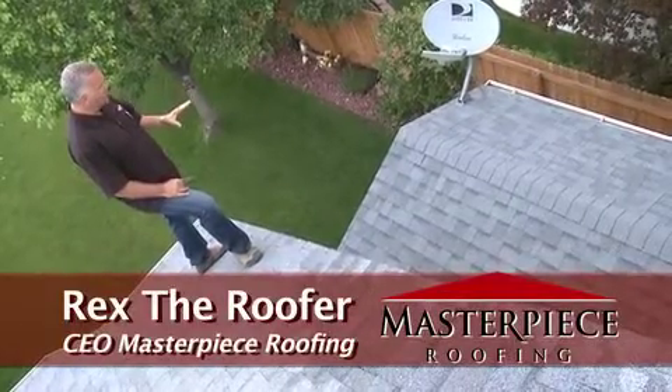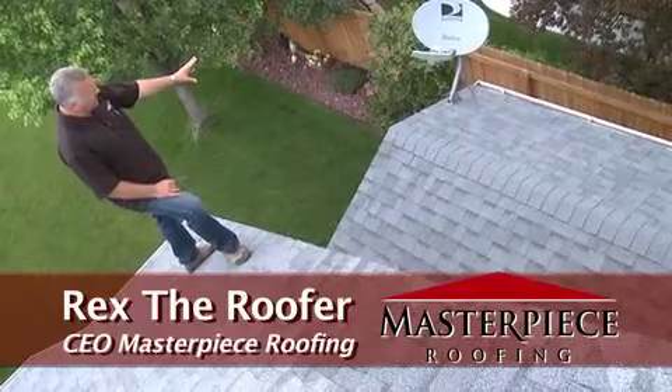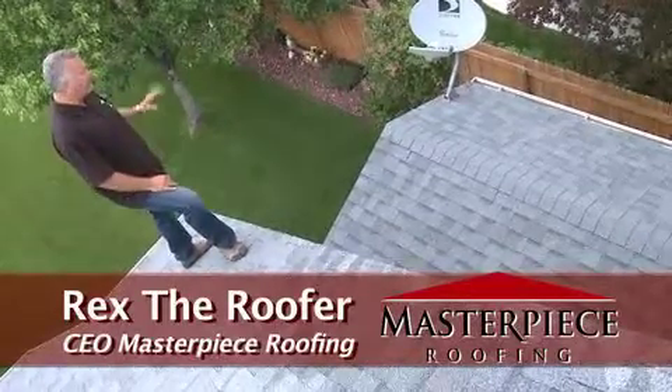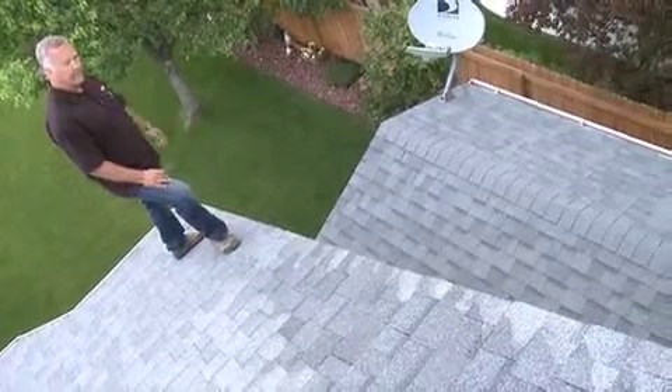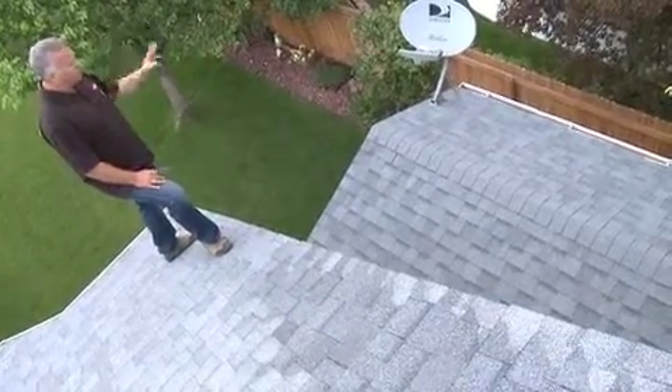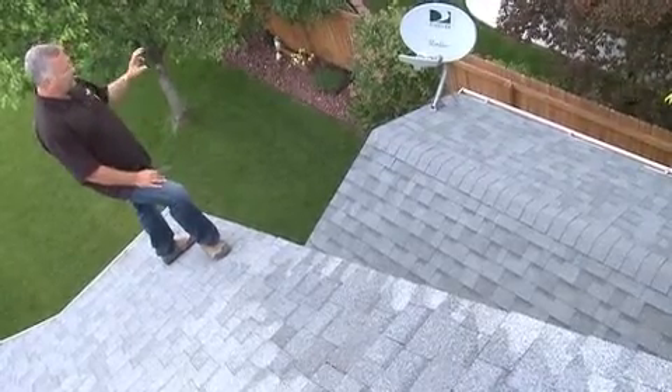This is the shed down here and as you can see we detached and reset the satellite dish on this. If you have a satellite dish and it's a digital dish — not an analog, and almost everybody's digital nowadays — you're gonna have to call your dish company back out after we're done in order to get that realigned.